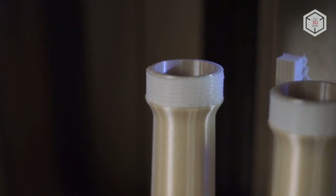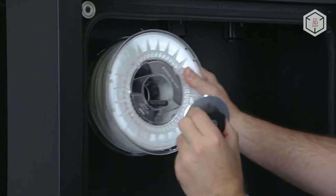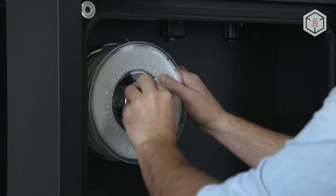The build chamber can also be used to dry the filament before printing. In addition, the Ender Reel is equipped with a dedicated spool storage compartment that maintains the ideal filament temperature.